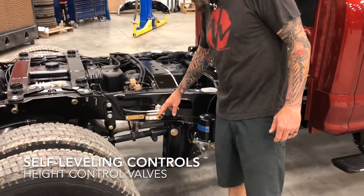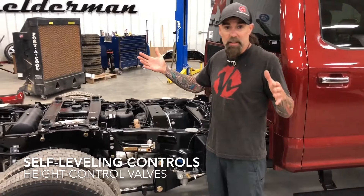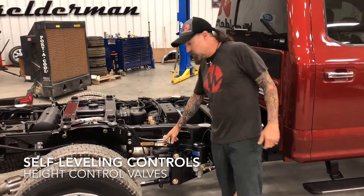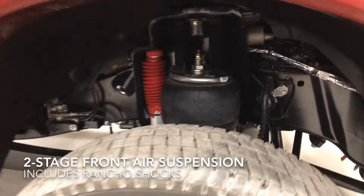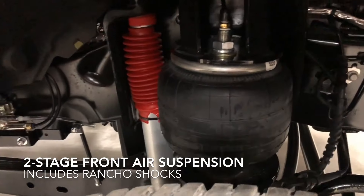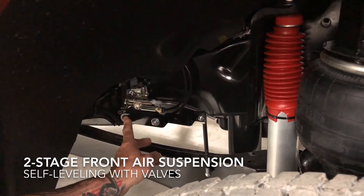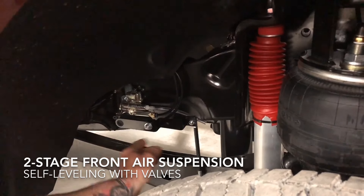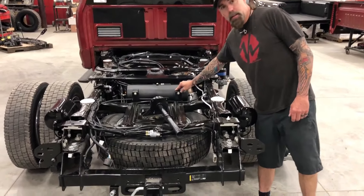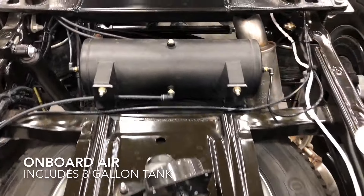On this truck, we have a height control valve on each side, which keeps it level because, especially when you put a big slide-in camper, the load won't always be the same weight. This truck also has air on the front, so we're running a pair of these on the front as well. The front system is a real simple system — we pop out the coils and we've got our airbags that mount in there. We're running a pair of Rancho adjustable shocks, and you can see the height control valve right here, bolted to the side of the frame. It has our linkage rod that comes down to the radius arm. On these trucks, we're able to mount the three-gallon air tank on the front top of the spare tire, right behind where the hitch mounts in place.